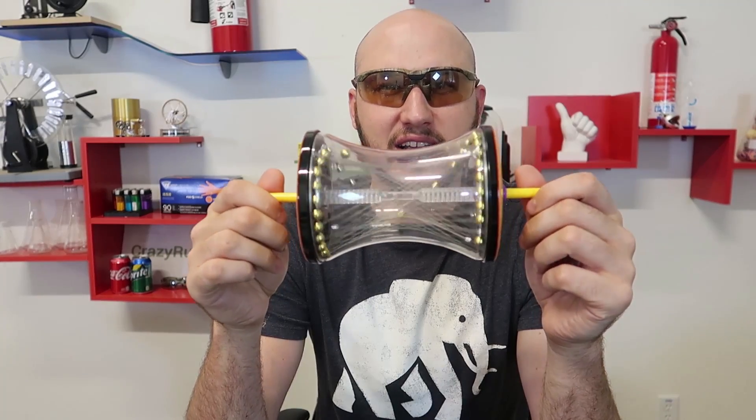What's up everybody, welcome back to my laboratory where safety is number one priority. For today I'm going to show you five satisfying science toys.